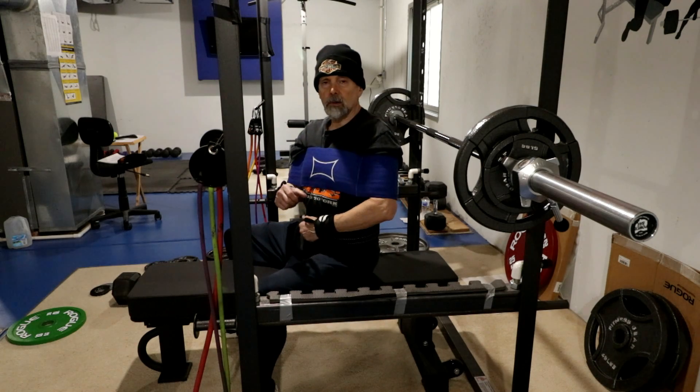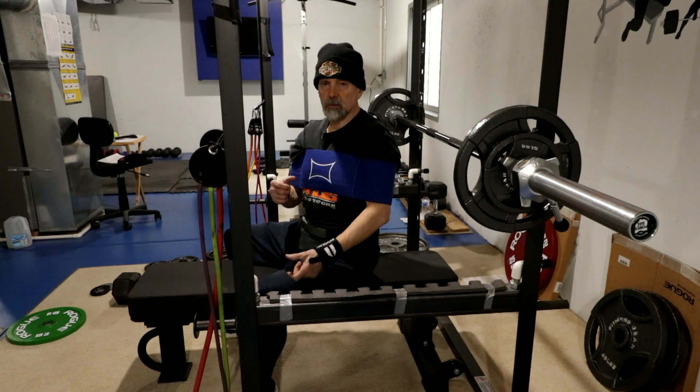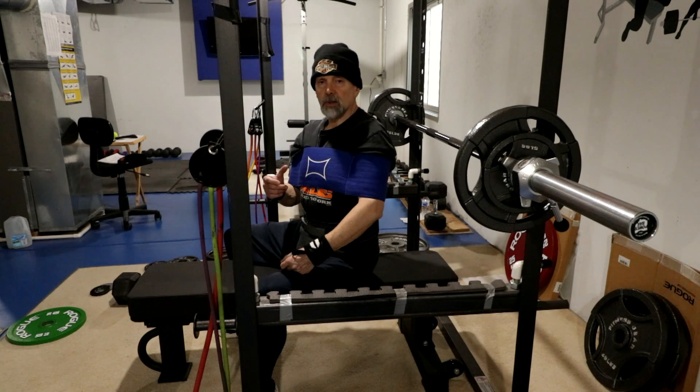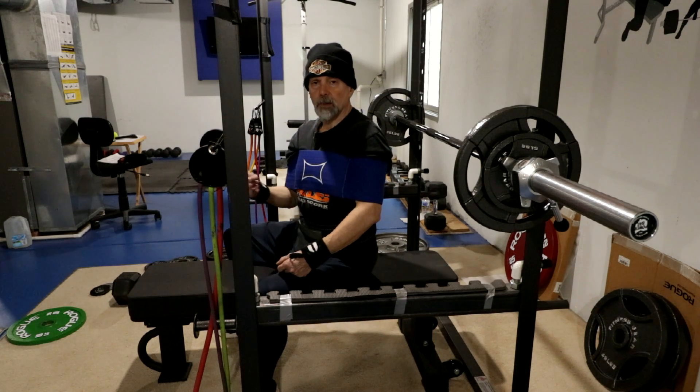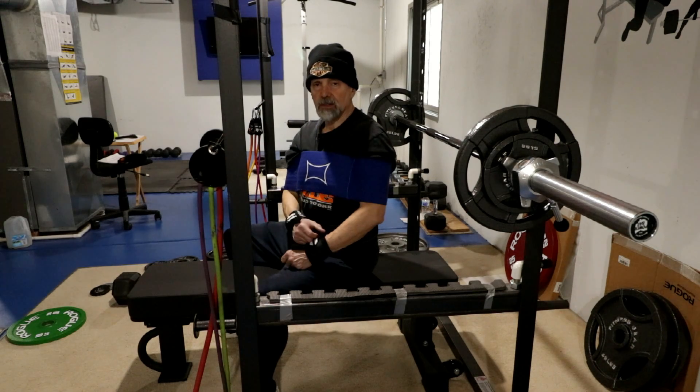Another thing with the belt — it's kind of helping me with my arch. I don't have much of an arch to begin with, but I can feel that I'm arching better with the belt on. Although I can feel that even without the belt.